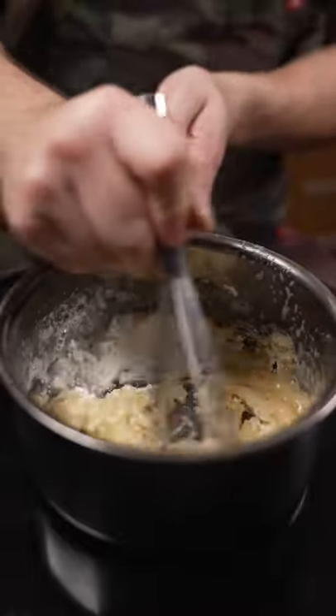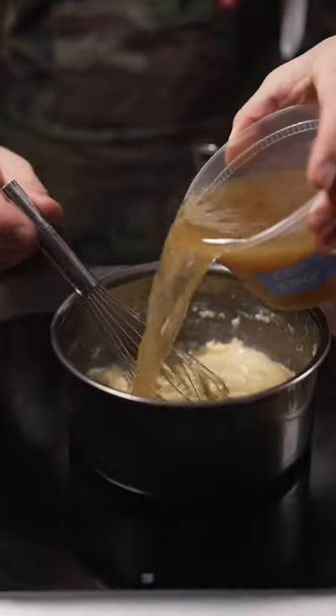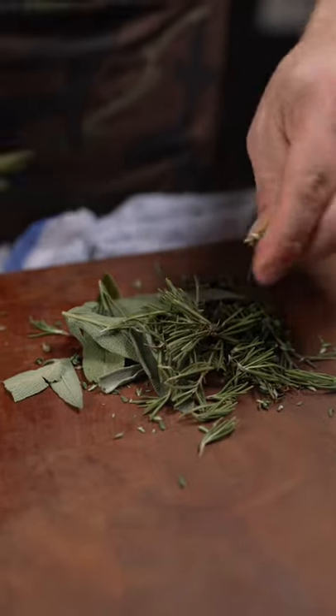After that, cook it for about a minute to get that flour taste out. Chicken stock, milk, rosemary, sage, and thyme.